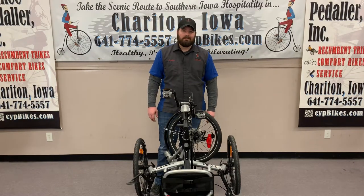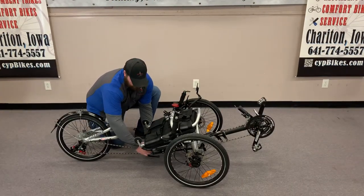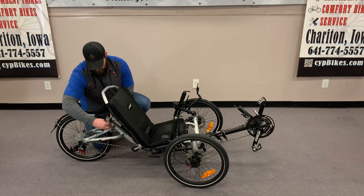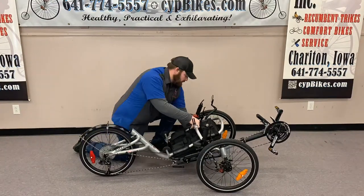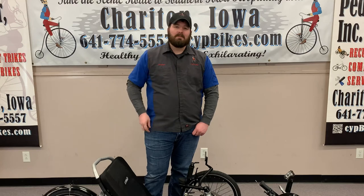And now I'll show you how to unfold it. And that's how you fold your cat trike. If you found this video helpful give it a thumbs up and subscribe to our channel. If you've got any other tips leave them down in the comments below. Thanks for watching.